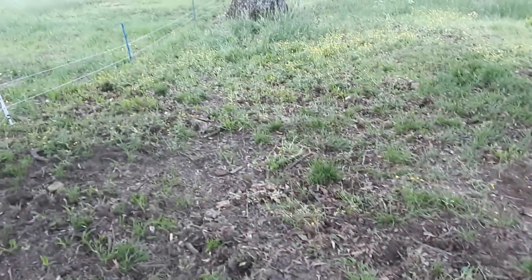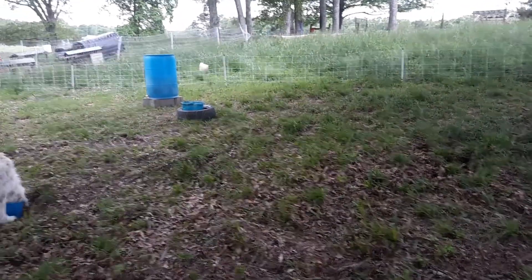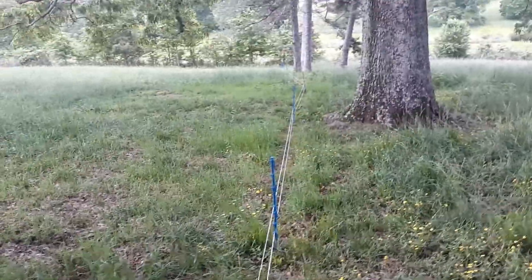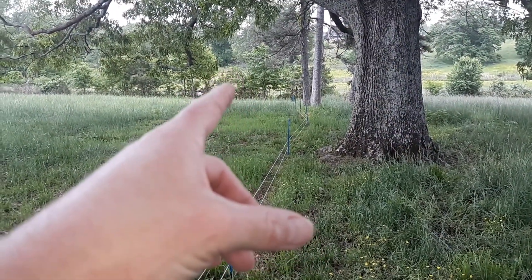Over here you can see the pigs have been rooting up all this area. I'm going to go back and overseed it with some clover and maybe something that's a little more tender while it's growing, then turn them back into it. You can see we've got a net wire perimeter fence.